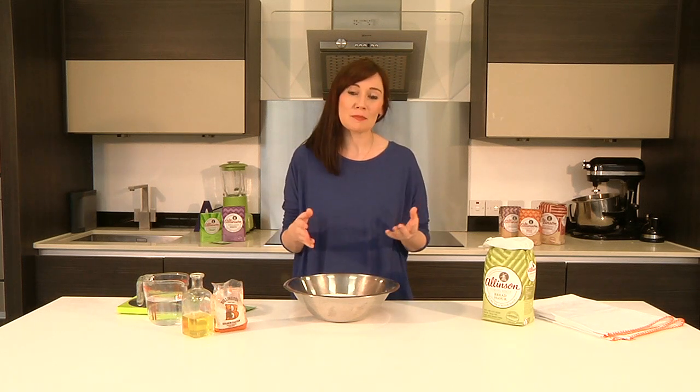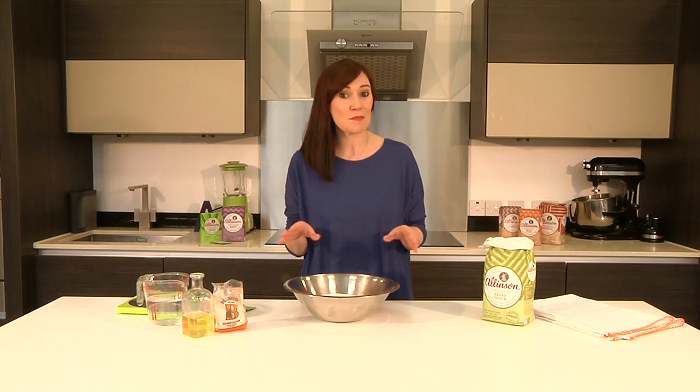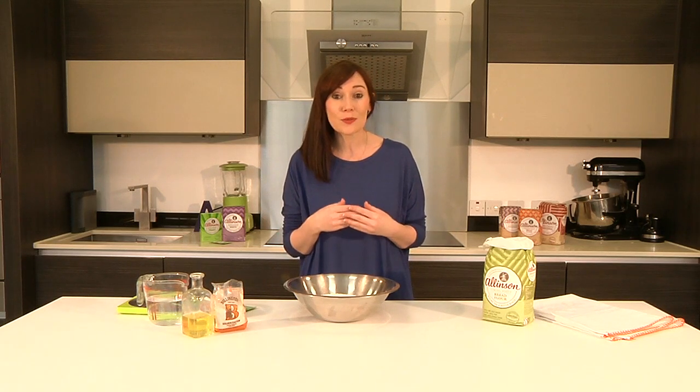Hi, I'm Sarah Cook. I'm a recipe writer and a food stylist, and I'm here today to tell you that baking bread is really simple. In fact, it's one of the simplest things you can do in the kitchen.